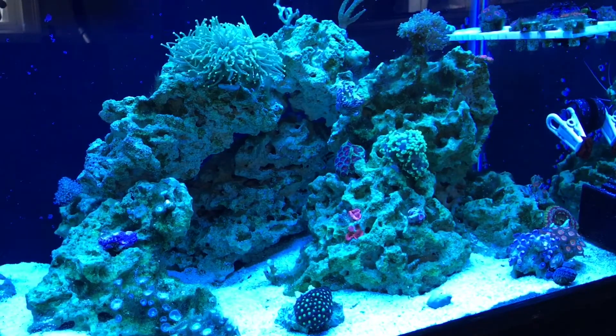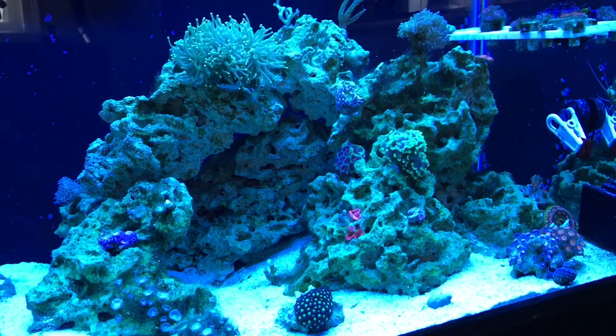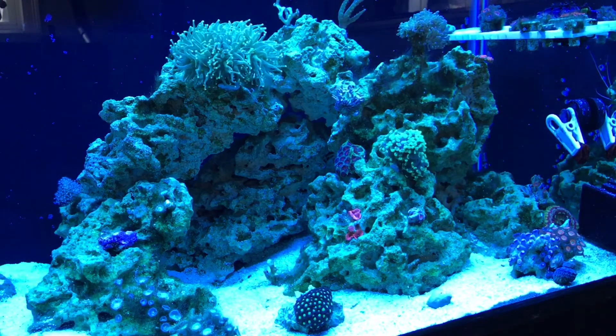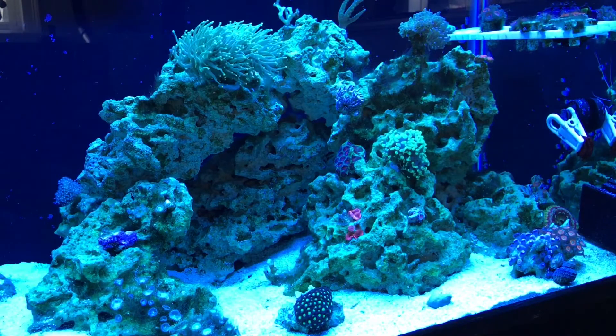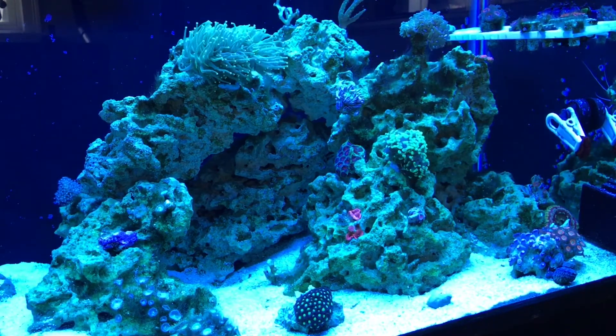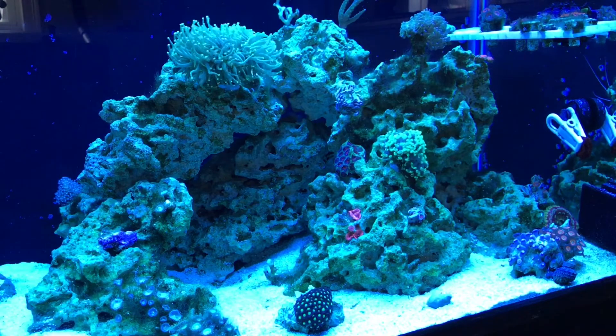Now the right side of my tank looks good from afar, but far from good. If you dive in and take a look, you'll see that some of the green hair algae is really tough to get out with all these nooks and crannies in the rock — I can't get my fat fingers in there to get this stuff out.